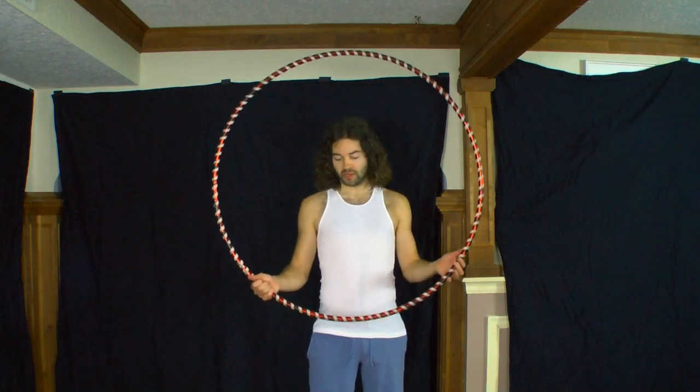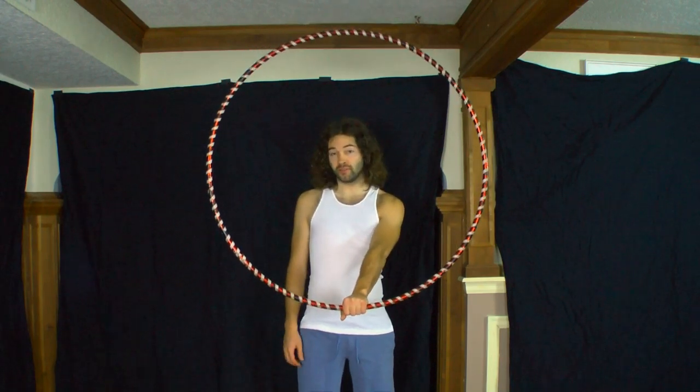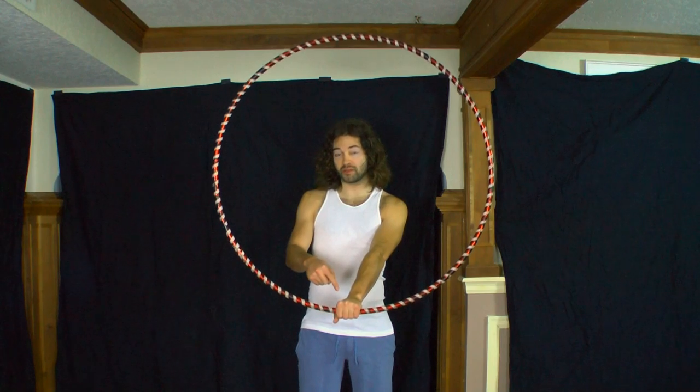Now once you have your hoop, go ahead and take it and put it in a vertical position in front of you, gripping the hoop overhand at the bottom center part of the hoop.